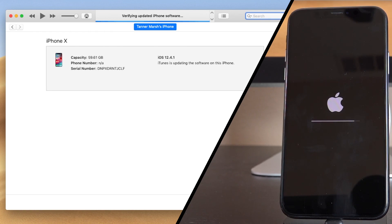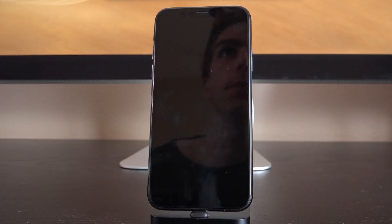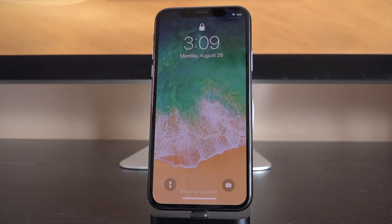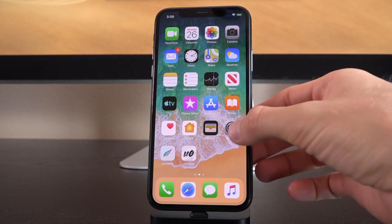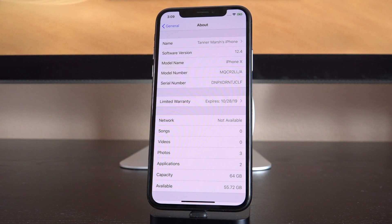So refer to your device's progress bar below the Apple logo to know approximately how much longer you have left. It should be done in anywhere from 10 to 20 minutes, just depending on your device and your computer. All right, so you can see right here that the downgrade just finished — even though iTunes says the iPhone has been updated, it's really been downgraded — and it's about to restart. The restart goes through one more progress bar, and at that point you're done with iTunes. You can close out of it and disconnect once you get that message. Now inside of Settings > General > About, the software version confirms this iPhone 10 is in fact running iOS 12.4. We were able to downgrade successfully.